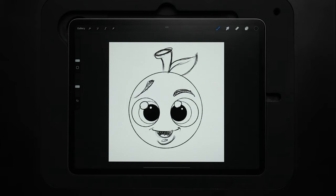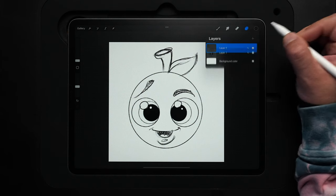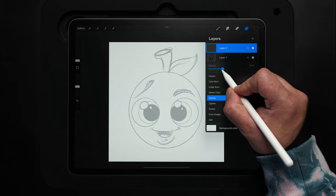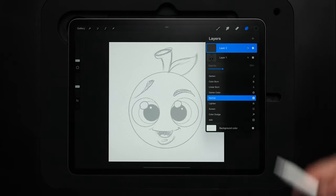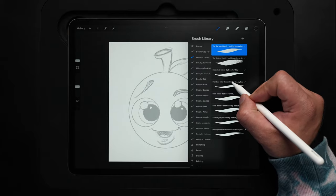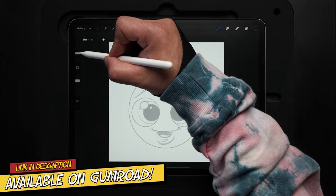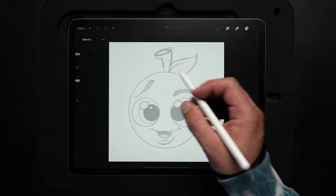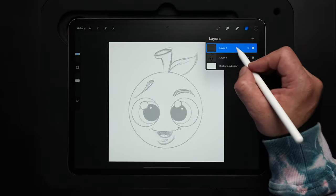We're ready to go in and ink this. First, come up to the layers menu and make a new layer — that'll be our inks layer. For the sketch layer, drop the opacity down to about 30% so we can see it but it's not too dark. Then come back to the brush library and switch over to the standard Inker Streamline — still in that same pack. I've got it preset to around 8%, which gives the same results size-wise if you're using that 3,000 by 3,000 pixel canvas.